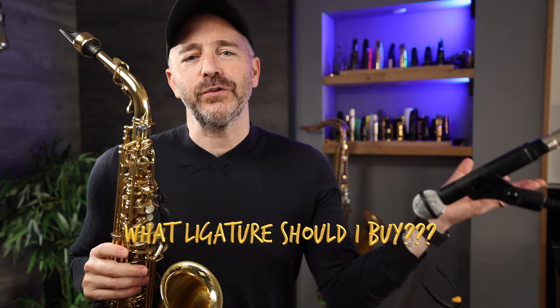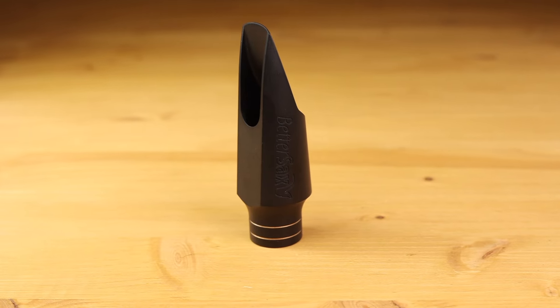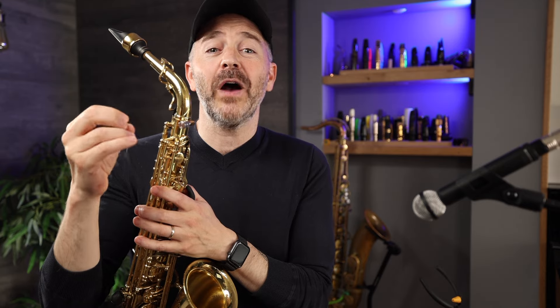I still get asked all the time, what ligature should I buy? So I made this comparison video in the hopes that it will somehow help you make a better decision, or realize that maybe you don't even need to get a new ligature after all. I'm going to demo about a dozen interesting ligatures for you, and I put chapter markers in this video so you can jump around and compare them as you like. I'm going to be playing the same musical example on all of the ligatures — let me know in the comments below if you recognize the alto player I lifted this line from. Extra credit if you can also name the recording it comes from. I'll be demonstrating everything on the brand new BetterSax burn-in alto mouthpiece, and I put a link in the description below to where you can find more information.